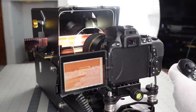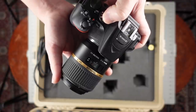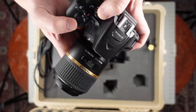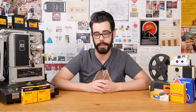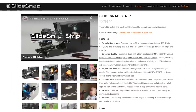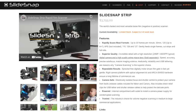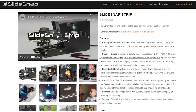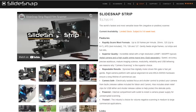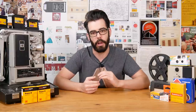The controller also plugs into the remote port on a digital camera, and once you have the film in the unit all you have to do is focus, adjust to center, and press the bottom button to capture. This unit was supplied to me by Sim, who makes these himself, along with a Nikon D5600 and macro lens. The unit can be used with any camera and macro lens combination, and the SlideSnap Strip is priced around $3,800 USD with camera and lens not included.